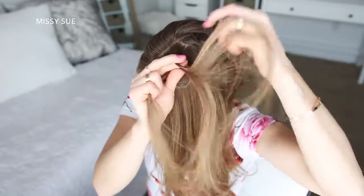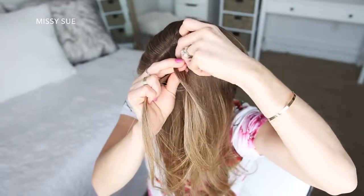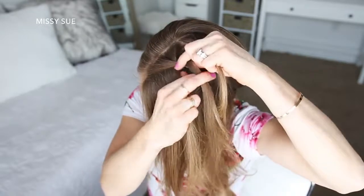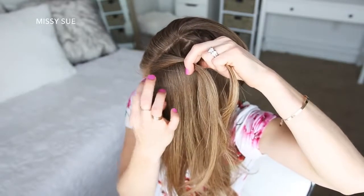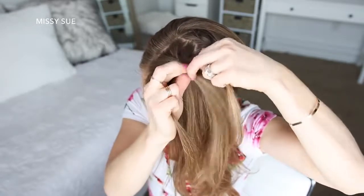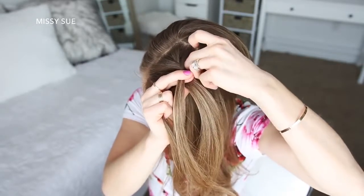Then I'm going to cross the right strand over the middle, pick up a new section of hair and cross it into the middle strand. Then I'm crossing the left strand over the middle, picking up a new section and crossing it into the middle strand. I'm going to repeat that step once more, crossing the side strands over the middle strand while bringing a new section into the braid.